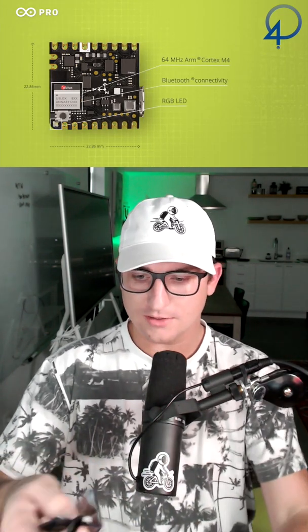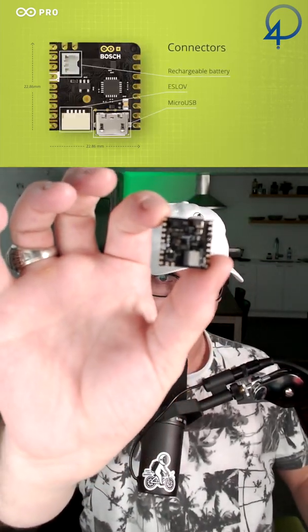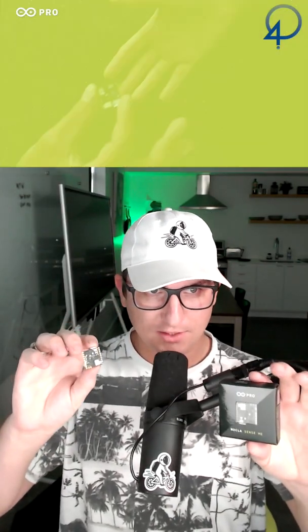So in the box you have the microcontroller. The Nicla Sense ME houses four low-powered sensors in a small footprint, enabling powerful data fusion capabilities on the edge. It can analyze motion and environmental data with industrial-grade Bosch sensors.